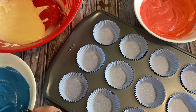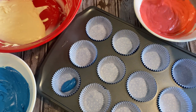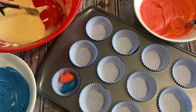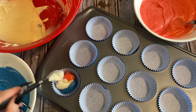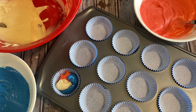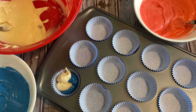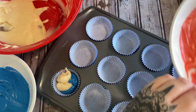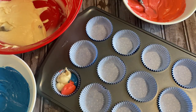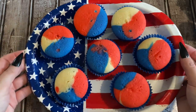Now what we're going to do is fill these up about three-quarters of the way and we are just going to blob the colors together — a little bit of blue, a little bit of red, a little bit of white. Try to get them about three-quarters full. Then we're going to bake at 350 degrees for about 18 minutes. You want the centers to be done and the tops are going to be light and springy when you touch them.